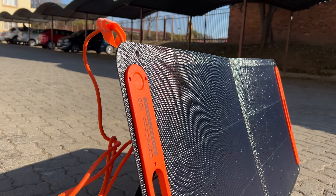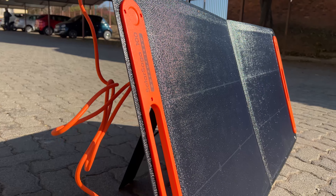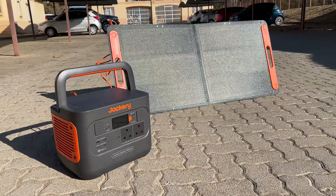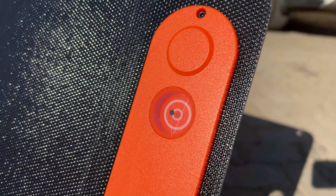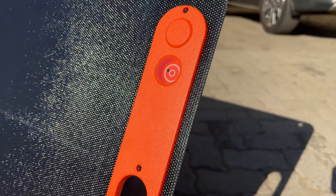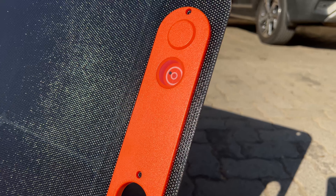The last charging method is solar charging, which is where the 100W solar panel comes in. As the name suggests it delivers a total of 100 watts to the unit, and you can have more than one solar panel connected for even faster charging. So if you're going camping and there's no AC socket nearby, you can just use the sun. The panel also has a circle indicator that helps you line it up with the sun for maximum power delivery.